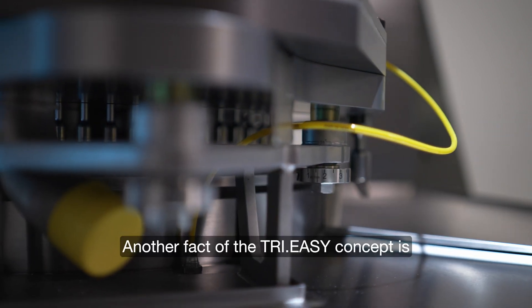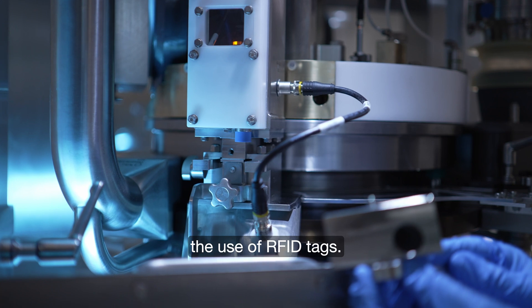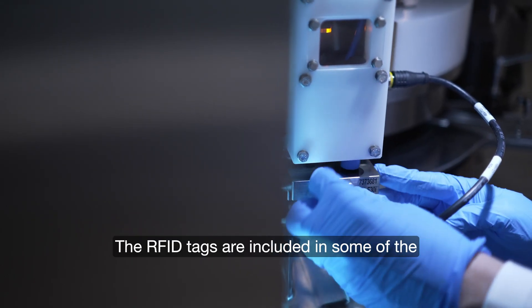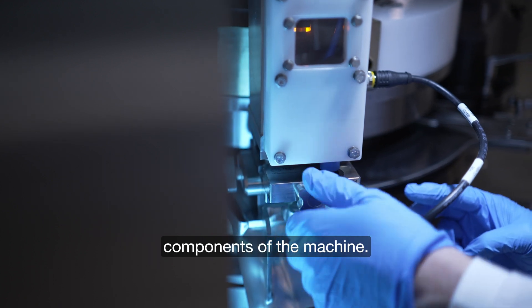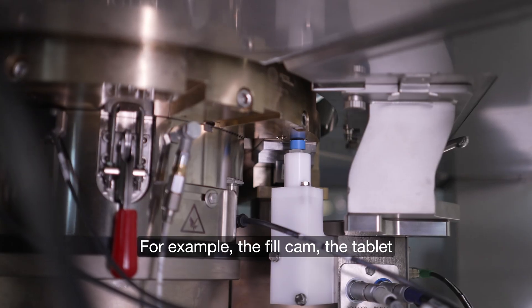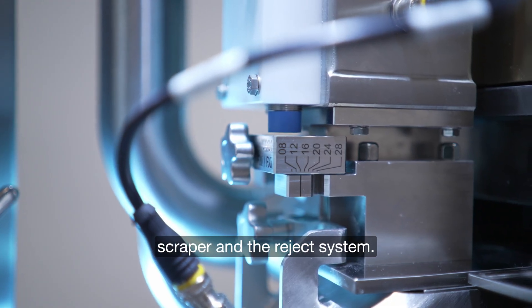Another feature of the Tri-Easy concept is the use of RFID tags. The RFID tags are included in some of the components of the machine — for example, the fill cam, the tablet scraper and the reject system.